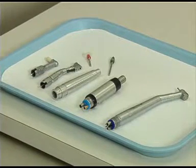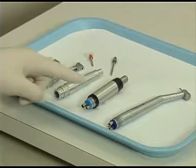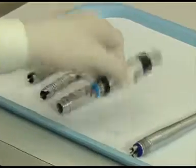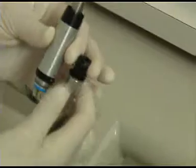To begin, identify the low-speed handpiece motor base and then attach it to the dental unit. Make sure that the receptors are aligned properly and make sure that they are screwed on tight.